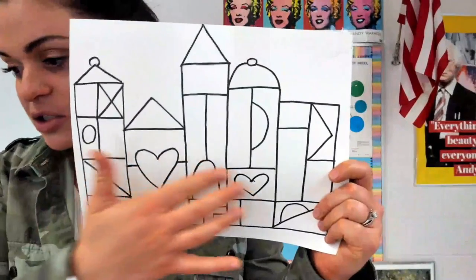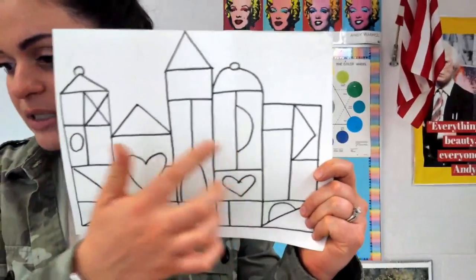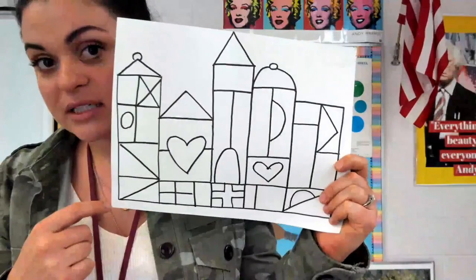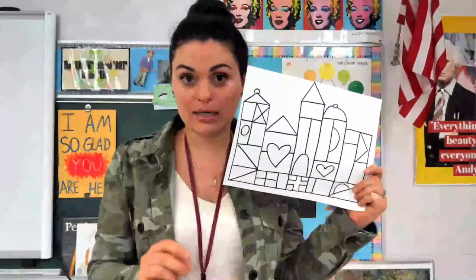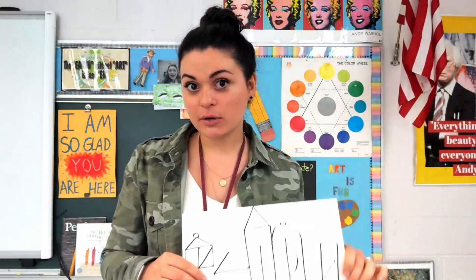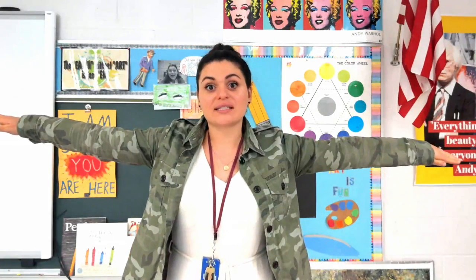As you can see, there are lots of shapes in here, but we are also going to practice vertical, horizontal, and diagonal lines. Do you know what those lines are? Horizontal lines are straight across — that is like the horizon, where the sky meets the ground. That line is sideways.